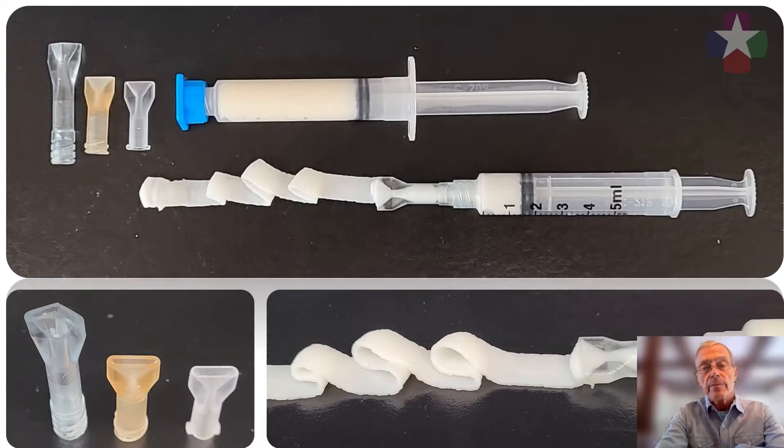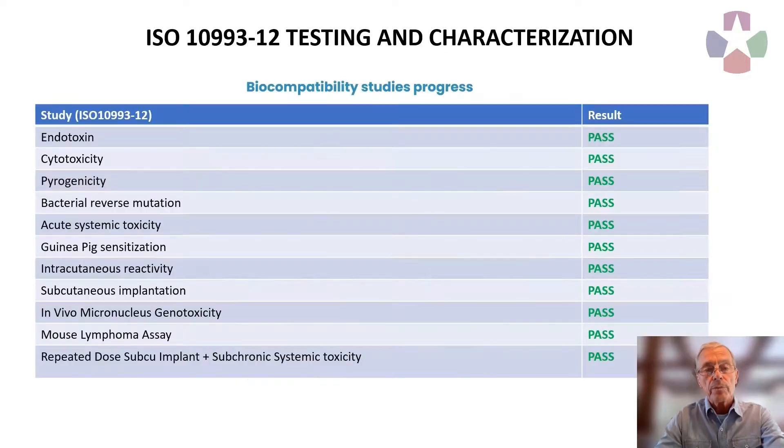With the support of ECM Therapeutics and M-Tech, we have developed a hydrogel form of mammalian extracellular matrix that can be easily sterilized and packaged in syringe form of any desired volume. With the further support of M-Tech, we have been able to show that the ECM hydrogel is biocompatible, as indicated by standard ISO 10993 testing.